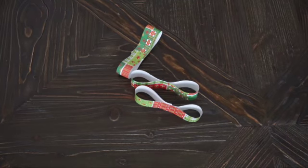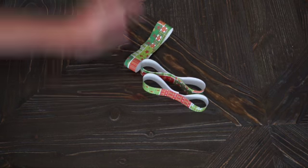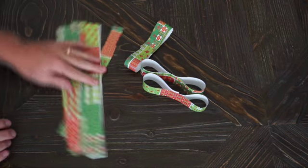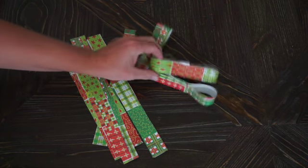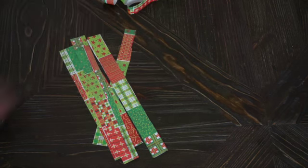Once you have your longest three strips made into figure eights, do the same for all the rest of your strips so you end up with nine shapes. Keep gluing or taping all your strips until all of them are in the right shape.